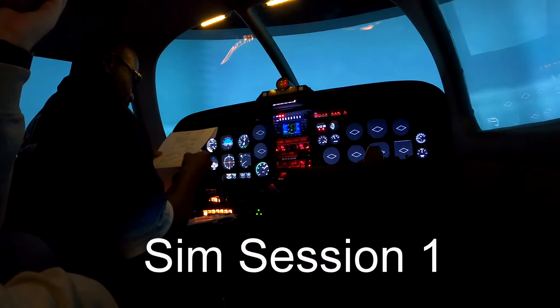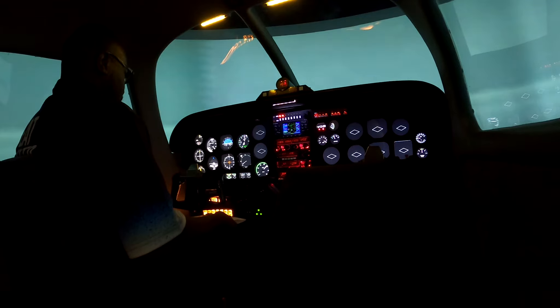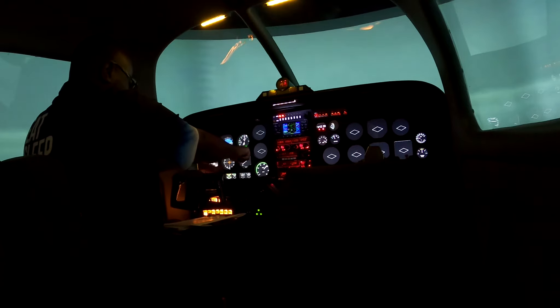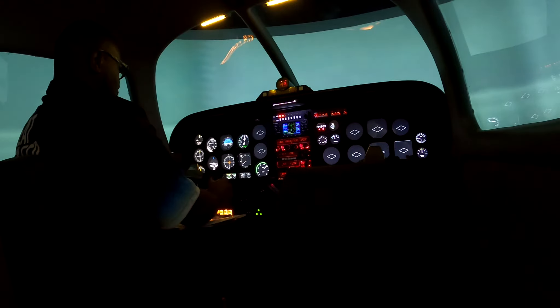We will now look at the first two examples, whereby I practice entering a hold overhead Delta Papa Victor as well as a hold overhead Whiskey Bravo on heading 1-0-4. The instructor says: use your right thumb method on your DI to try and establish what hold entry you are going to do. Place your right thumb on your DI. Direct is at the bottom, teardrop on the top right, and parallel on the top left. Where do you see heading 1-0-4? It's going to be in the parallel sector, so we're going to be doing a parallel entry. At the moment, just route directly for the beacon and prepare yourself mentally for the hold entry.